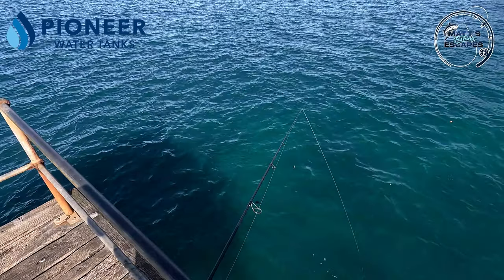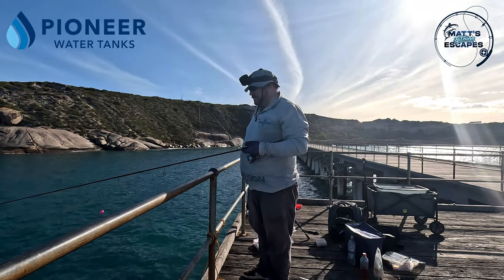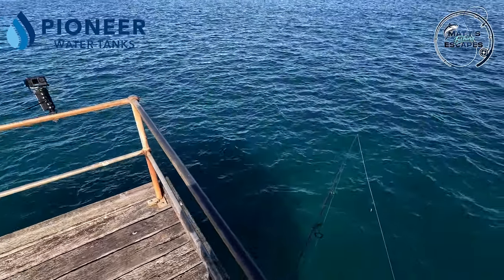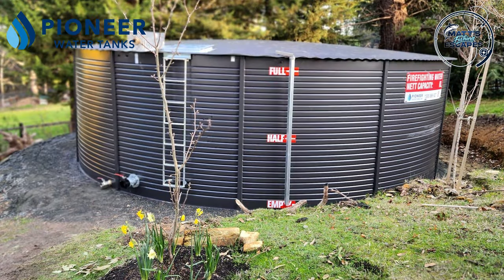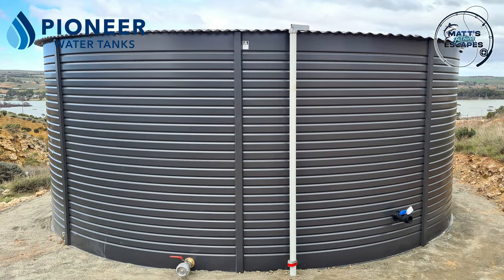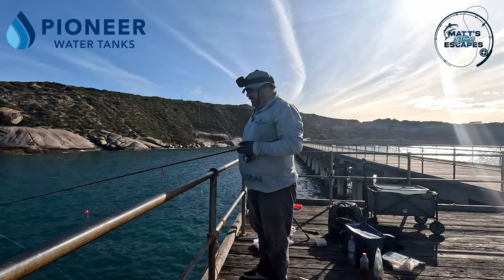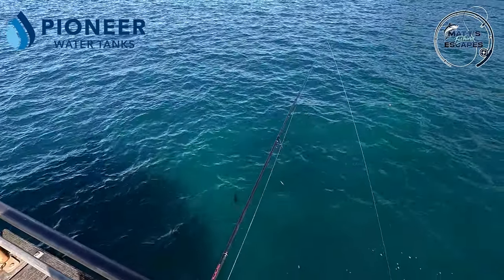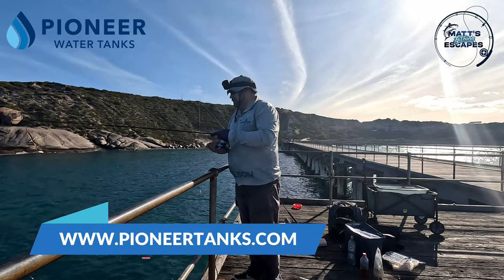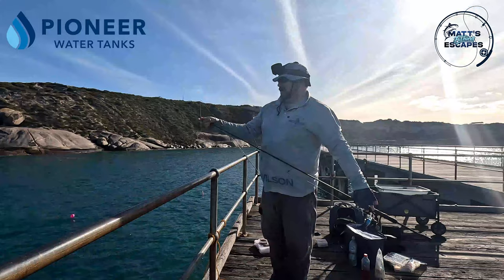I've taken four days off from work at Pioneer Water Tanks. We've been doing lots of great work the last few weeks - everyone's jumping on board grabbing those tanks to capture the last of the winter and early spring rains. If you haven't got one and you'd like one, give me a holler at pioneertanks.com on the request a quote page.